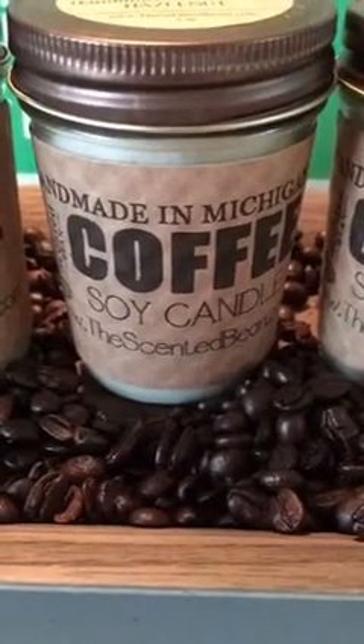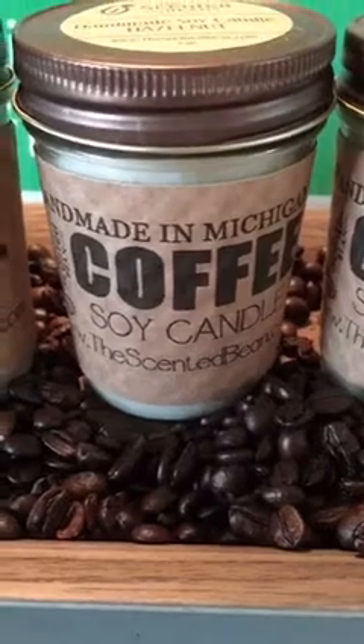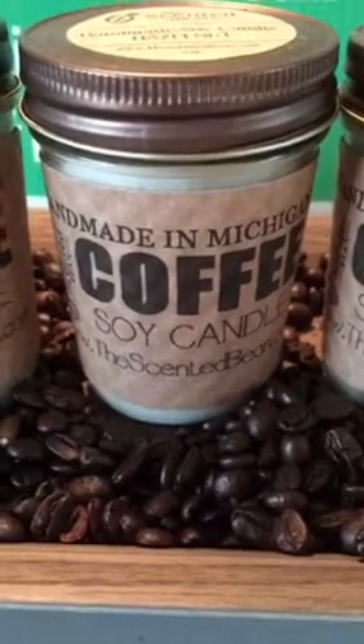Hey guys, welcome. Welcome replay viewers. I am Jason with Behind the Scenes at The Scented Bean. Thank you so much for coming on.